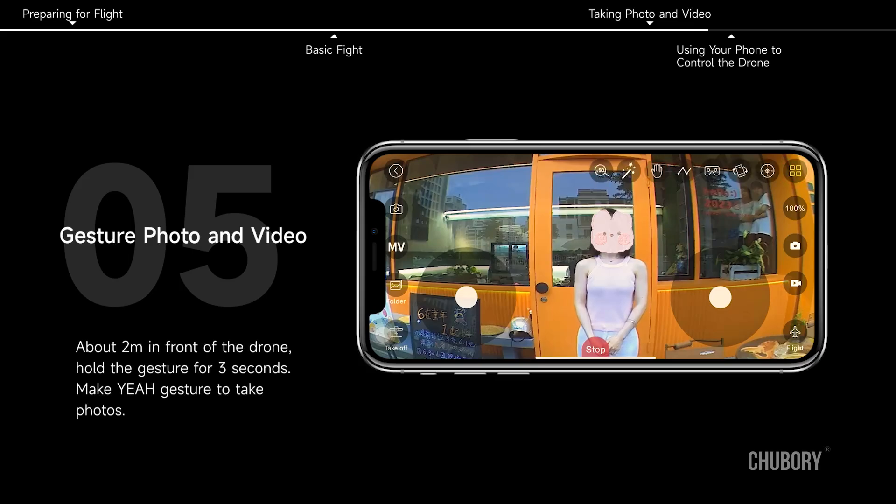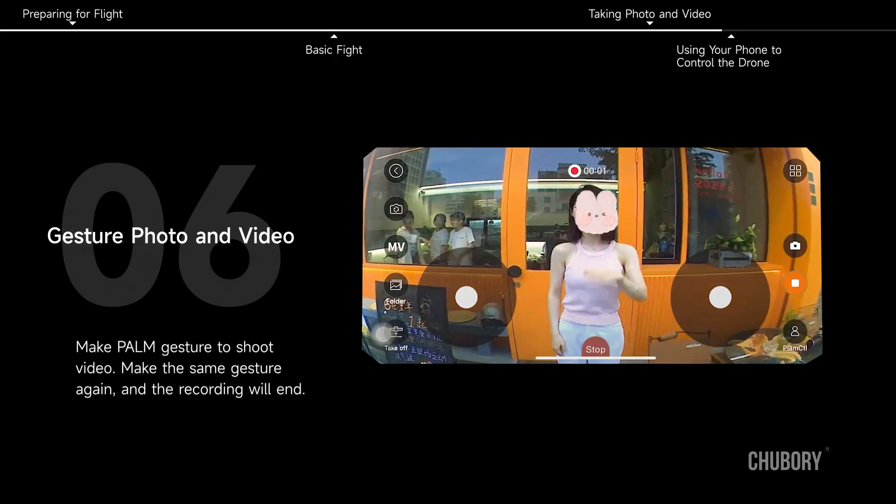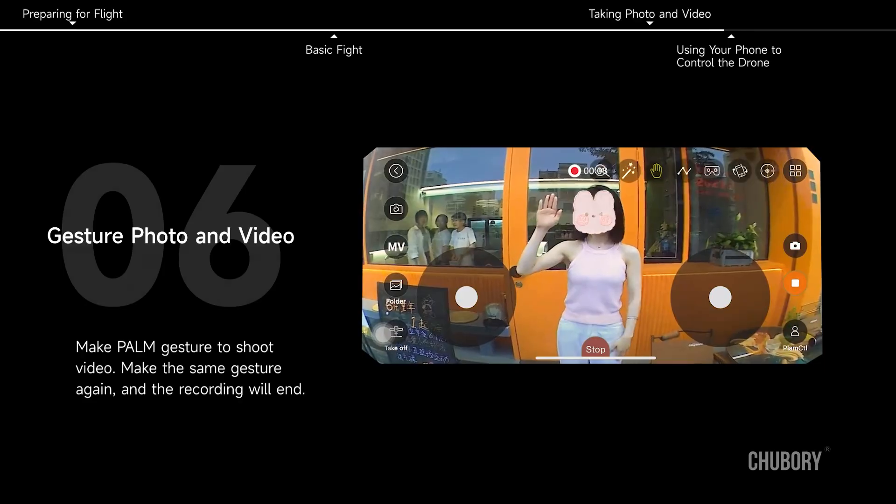Gesture Photo and Video. About 2 meters in front of the drone, hold the gesture for 3 seconds. Make a yeah gesture to take photos. Make a palm gesture to shoot video. Make the same gesture again and the recording will end.